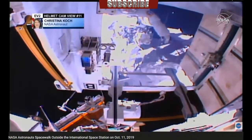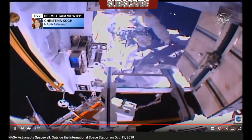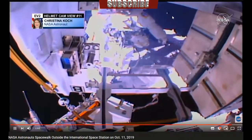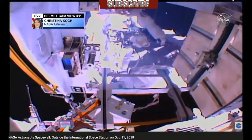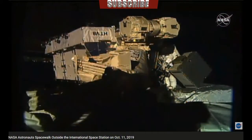Drew, if you could bias yourself facing outboard right now — the AP, the bottom part of it, is between the two batteries on the EP. Get it kind of tucked in closer.